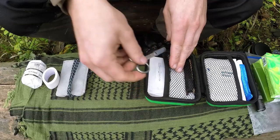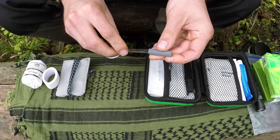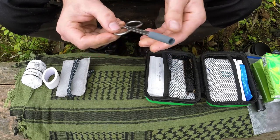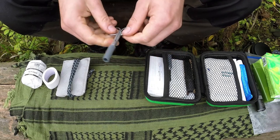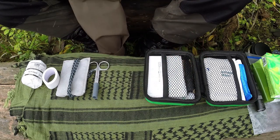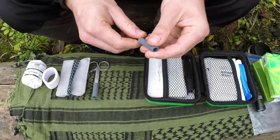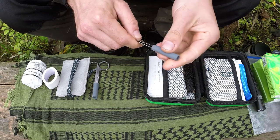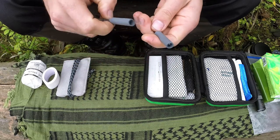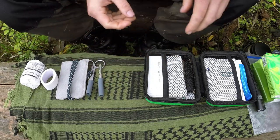I've got some really small scissors — nothing heavy duty, just basic little scissors. A knife isn't always the most useful tool to cut small pieces of fabric with, so a little pair of scissors is quite useful. I've also got tweezers, which are pretty good for things like ticks and thorns. I've sharpened them at the tip so I can dig in and actually get a thorn out. The scissors can also be used for cutting toenails and fingernails — together they're quite useful as a little team.